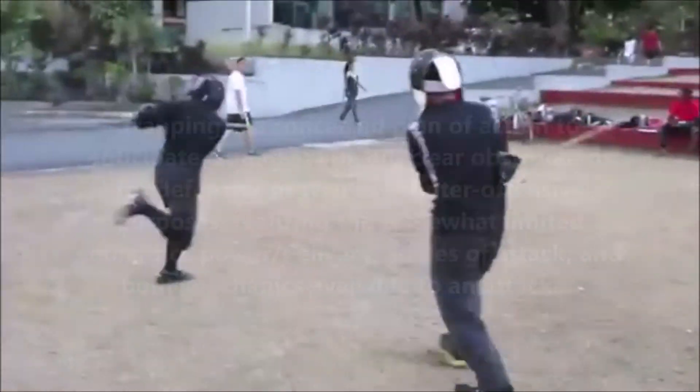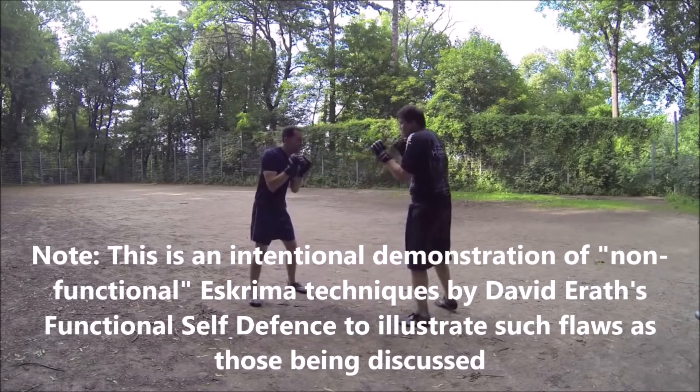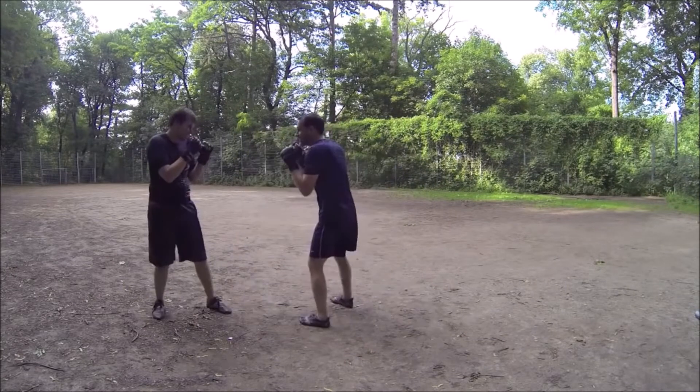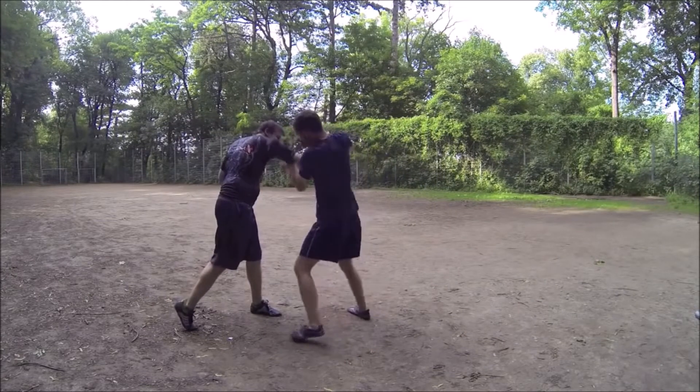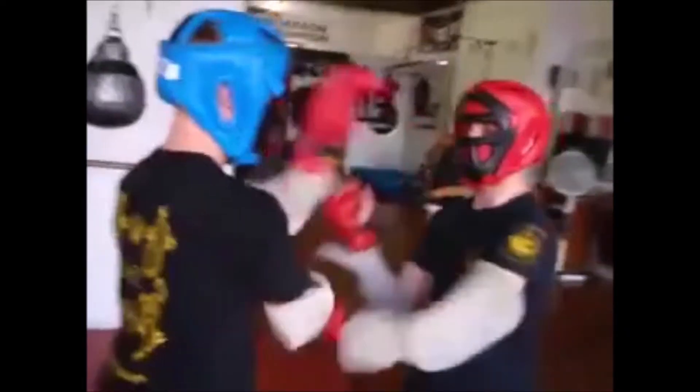Where all of this fails is when the drill takes over. Becoming too comfortable working in Hubud leads to obsessions over attacking limbs, while the head is readily available. As with Wing Chun, the switched-on Escrima practitioner understands the value of drilling and when to start putting it under pressure, remembering its purpose.